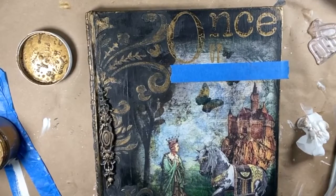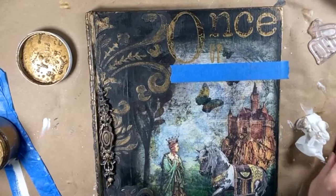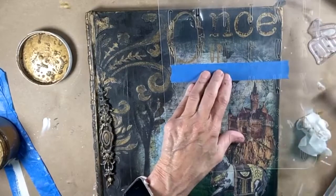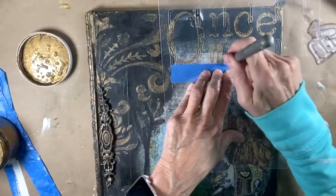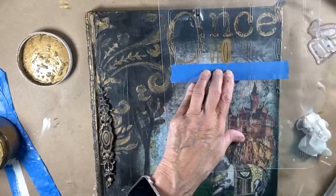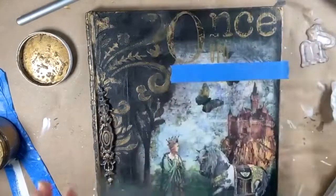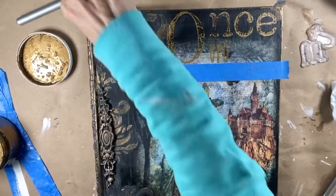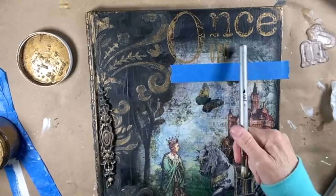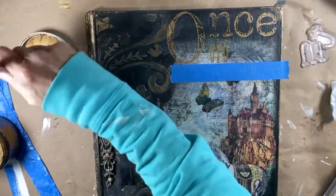Now I'm going to do the O. I can't find my brush — here it is. Just try and go up and down. Some people swirl — I go up and down most of the time so that my bristles don't scoop underneath the stencil. So what I'm thinking is I want to do 'Time' in the same font that I did 'Once,' but I'm not positive I'm going to like that, so that's what I'm kind of waiting to decide.